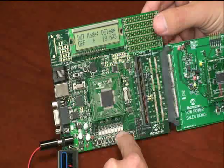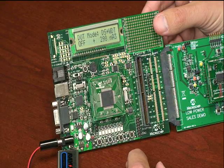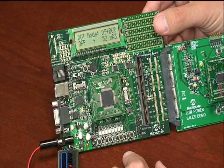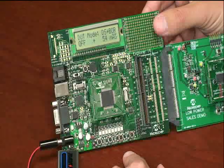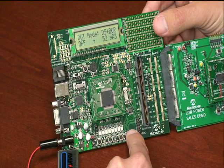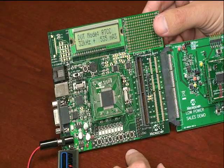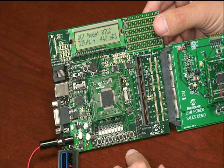In deep sleep mode, we can also add a watchdog timer. Now the current is approximately 300 nanoamps. By pressing the button again, we can add a brownout reset. Deep sleep plus brownout reset current is approximately 50 nanoamps. Finally, we can move on to our last mode, which is deep sleep mode with real time clock calendar. In this mode, you can see that the current consumed is approximately 450 nanoamps.